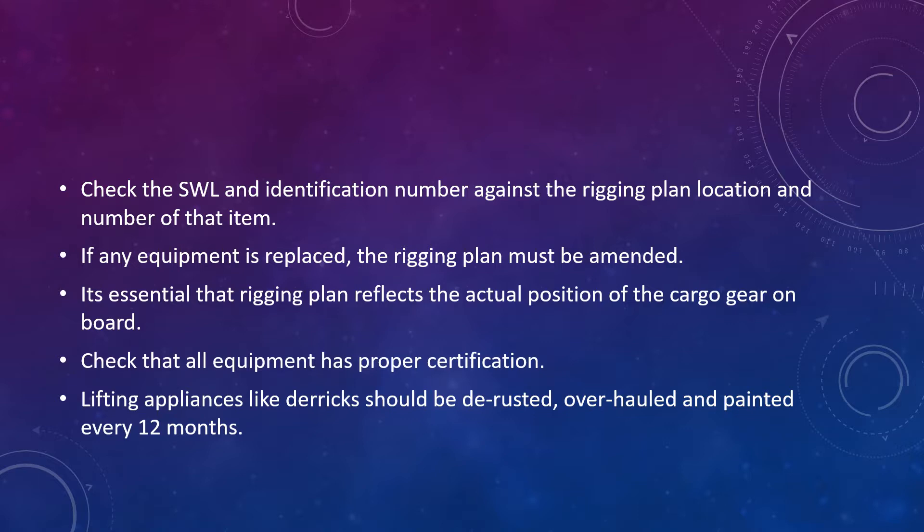To quickly explain the rigging plan: it basically describes how the derricks are to be rigged, because mostly derricks are pre-rigged from the dockside when the ship is being supplied. But if you carry out any maintenance, change wires, or change the rigging arrangement of the derrick, you will have to refer to the rigging plan for it to be re-rigged again.